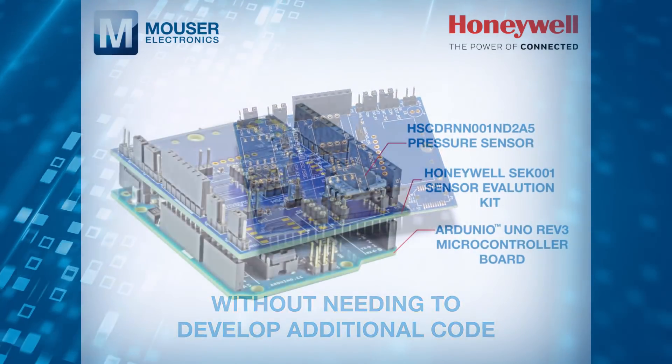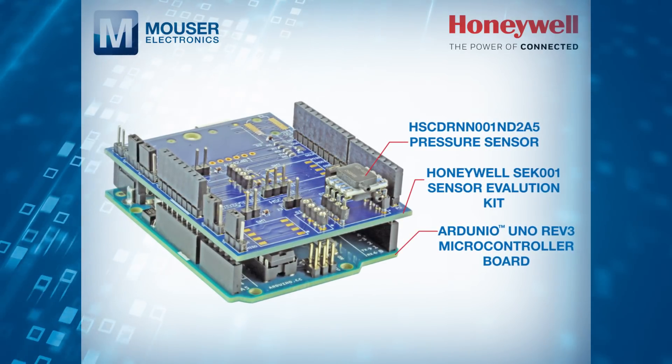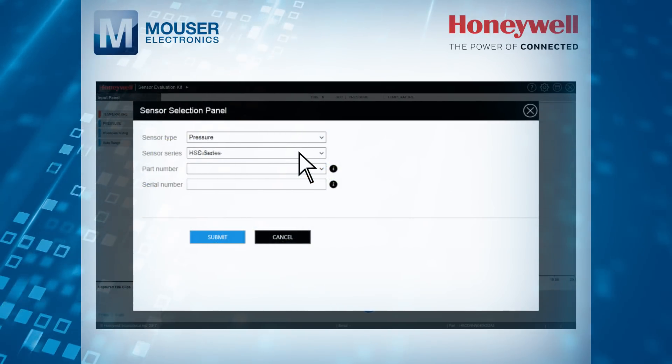The kit interfaces a selected sensor to an Arduino Uno Rev3 microcontroller board. Free associated Honeywell software configures the Arduino board to take readings from the sensor.